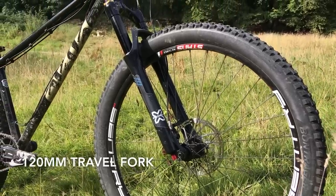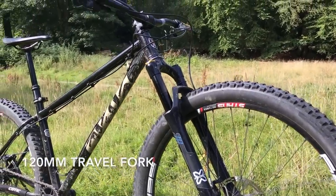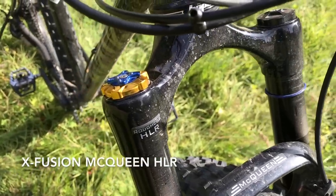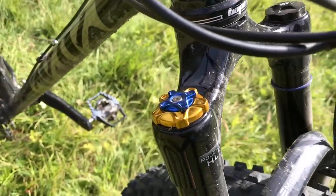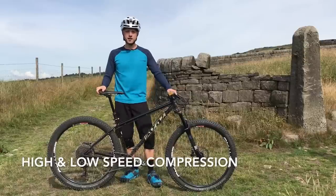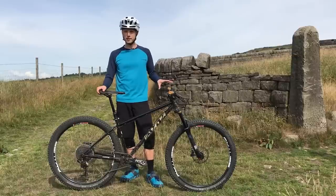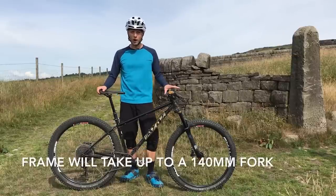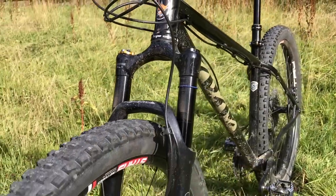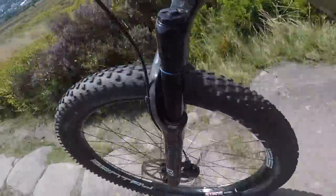Up front we've got a 120mm travel fork from X-Fusion. This is the McQueen HLR. It's got independent high speed and low speed compression damping, rebound damping, air spring adjust, and you can even adjust tokens inside the air spring. So loads of adjustability. With the new Solaris Max, Kodik has increased the available fork travel you can fit to this bike. Although ours comes with a 120mm fork, you can fit up to a 140mm. Obviously that'll slacken off the angles and lift up the BB height a little bit, and I can only imagine how much faster this bike will go with a longer fork on it.